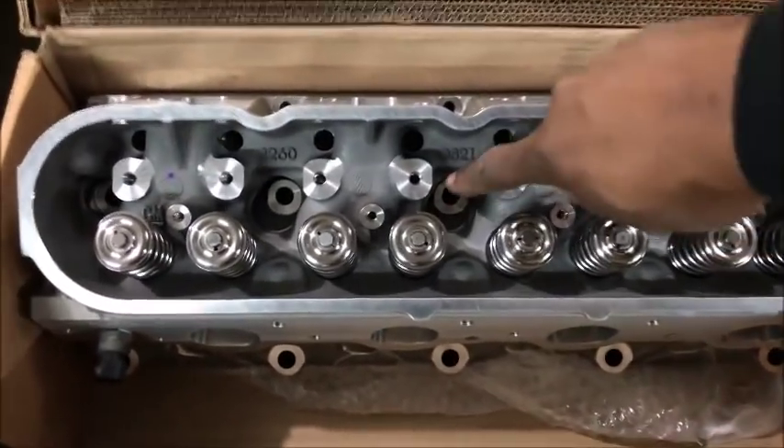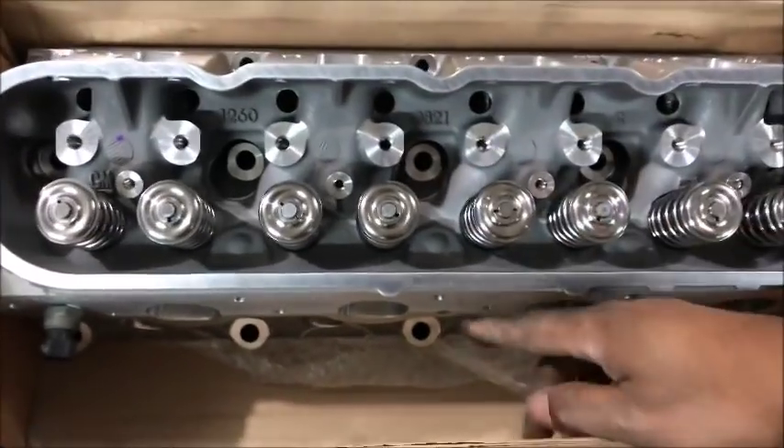Here's the torquing sequence. With the M11 bolts you do three passes: first pass is 22 foot-pounds of torque, second pass is 90 degrees of twist, and the final pass is 70 degrees of twist. Starting from the center — this is bolt number one, this is bolt number two.